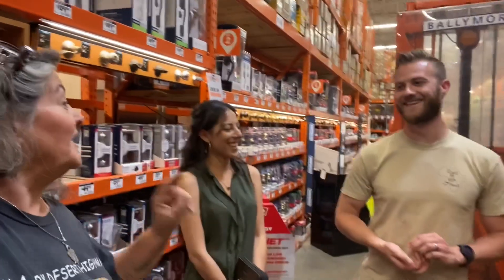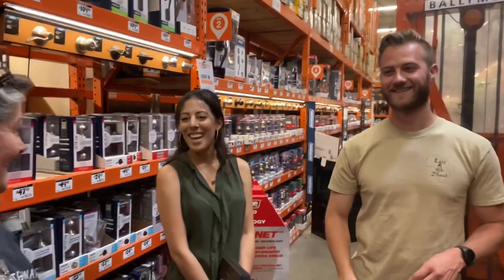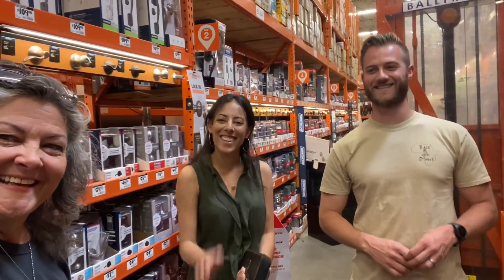You never know who you're going to run into! With first names only, introduce yourself to my viewers please. I'm Zach. And Nya. Zach and Nya — thank you so much. No worries. Take care.